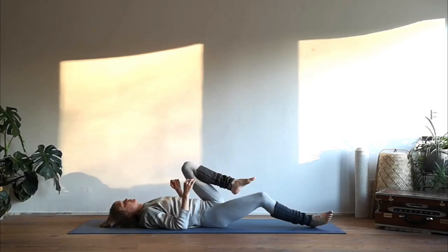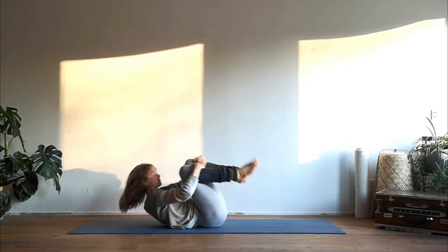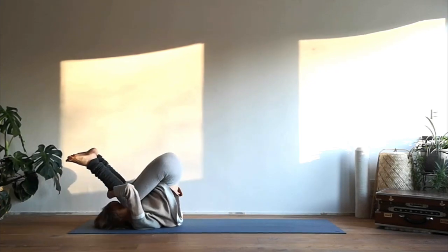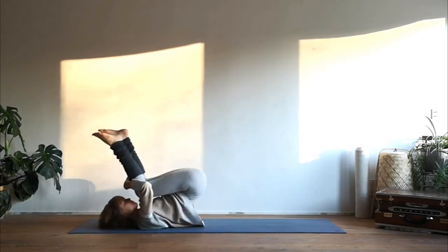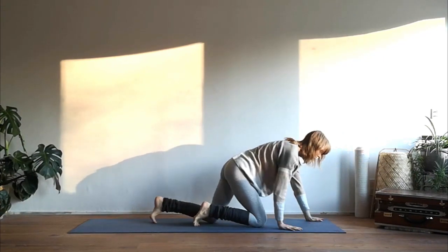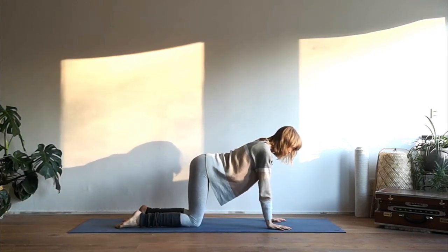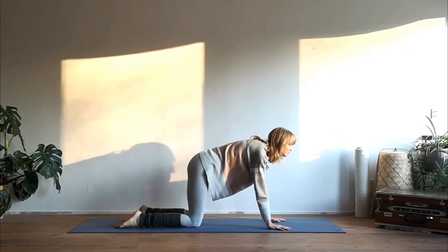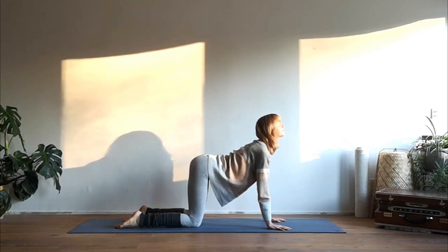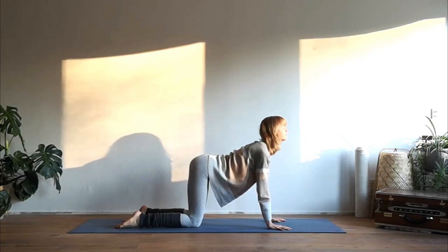Inhale come back to the center, hug your knees into your chest, and then roll over your spine — inhaling forward, exhaling back — repeating that a couple of times. Then roll yourself all the way up and come to a tabletop position. Start to move your spine: exhale round your spine, inhale drop your belly and look up, starting to move from the tailbone, letting it ripple throughout the whole spine to the neck.